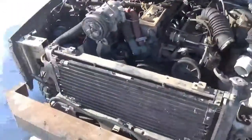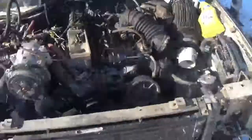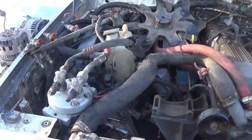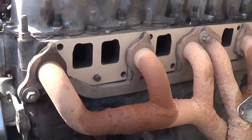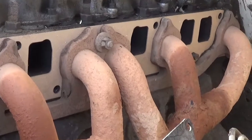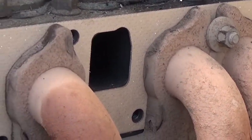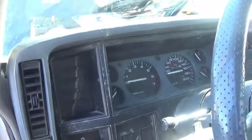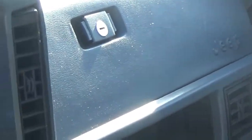Just a quick update — just finished pulling that out and now we're going to put the front grill and everything back on. Stay tuned. Final product. Still have to change the door panels. What do you think? I love it. Worth it? Worth it.